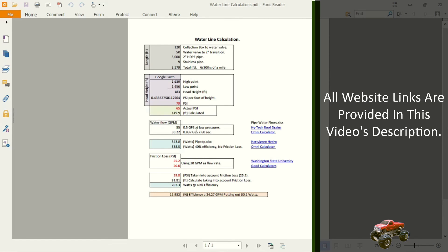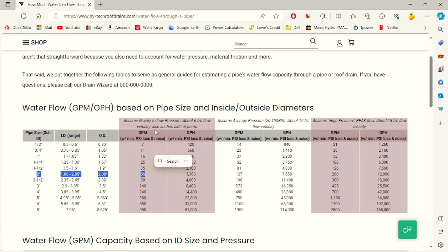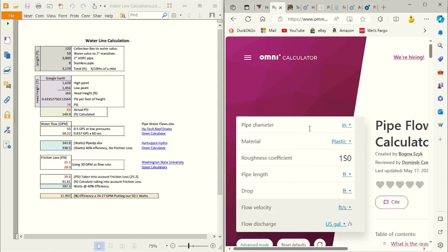Now we want to figure out how much water we can flow through that pipe. I went to two sites. The first shows that a 2 inch water line can flow 55 gallons per minute at low pressures under 20 PSI, and up to 127 at higher pressures. On the second site, entering our parameters — 2 inch plastic pipe, pipe length of 3,179 feet, drop of 149.9 feet — this gives us a flow rate of 0.837 gallons per second, which is 50.22 gallons per minute. This is comparable to the water flow available at the property.